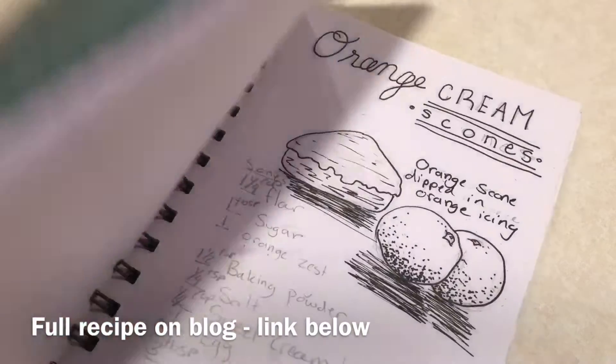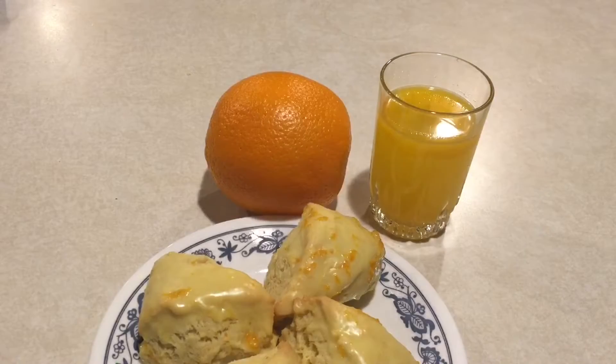Hello and welcome back to Tea for Kings Tea for Peasants. Today I'm making orange cream scones.